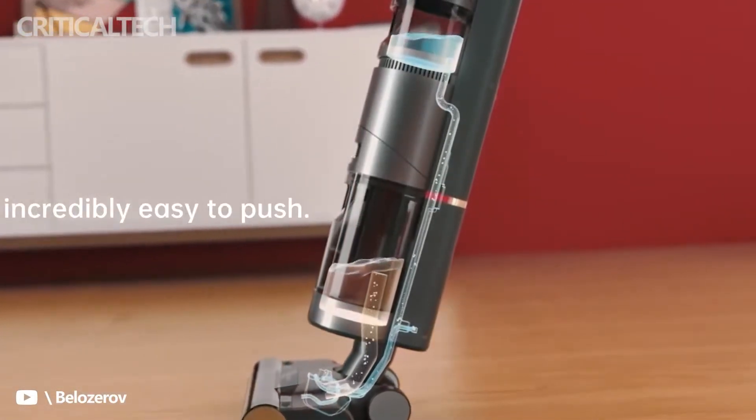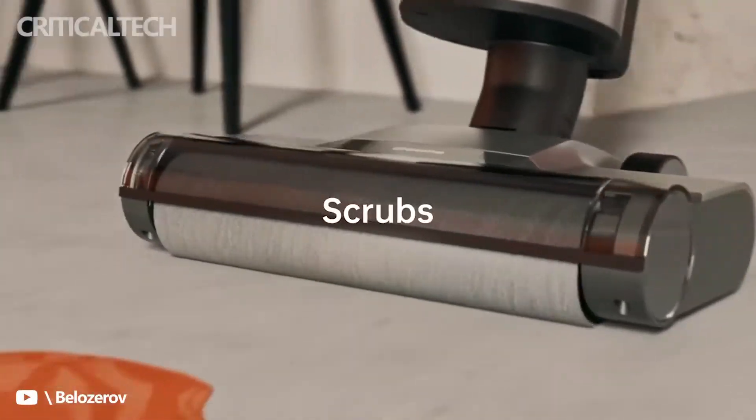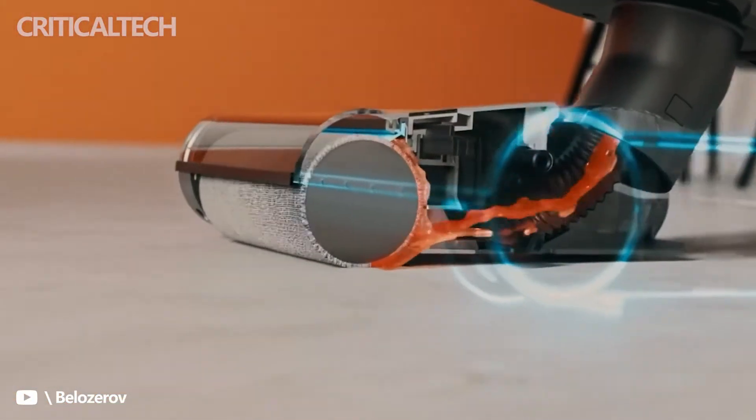The H11 occasionally signals the need to wash and communicates it clearly. Just put it back in the charging station, make sure the top tank is full, and it rinses itself.